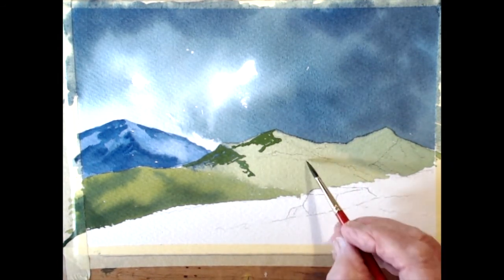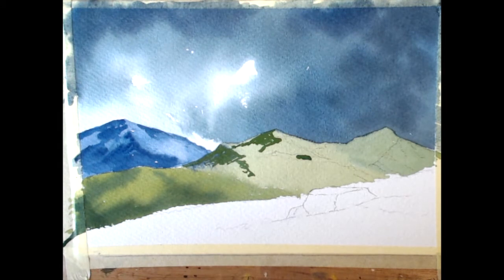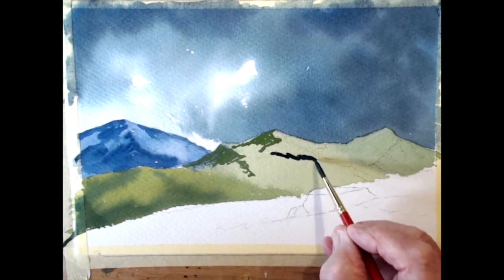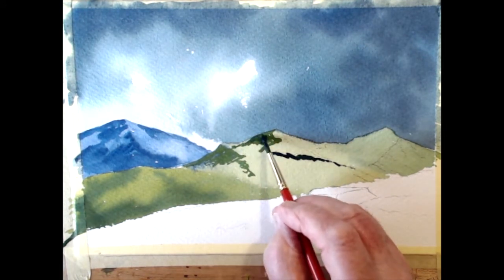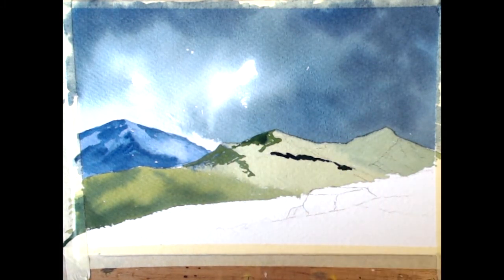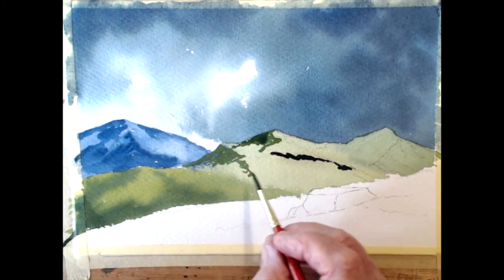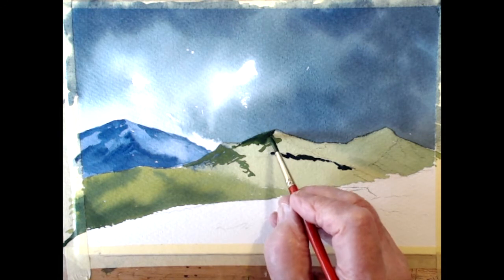Same with this one - we'll take some of these darks down here, a bit more blue on that. It's all about light and shade, trying to make a contrast so that when someone's looking at your painting they'll say wow - it hits them straight away. You want to create an atmosphere with it.